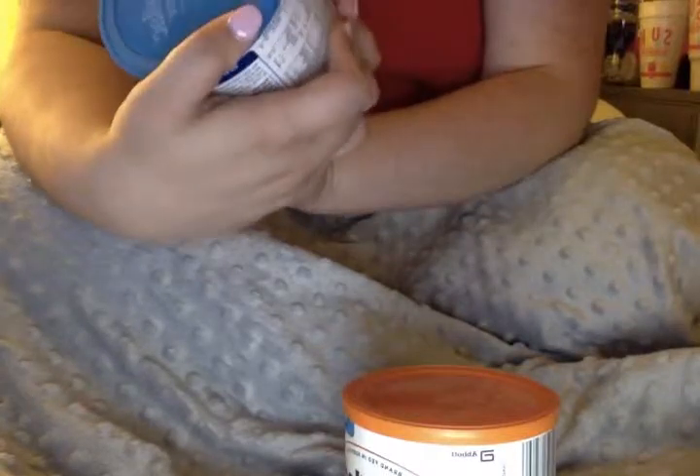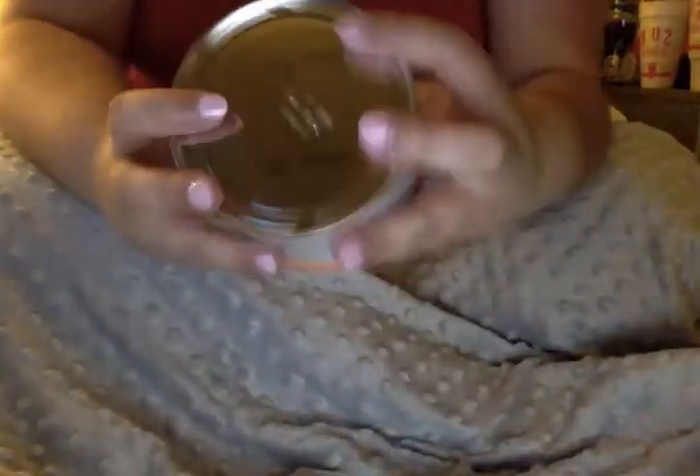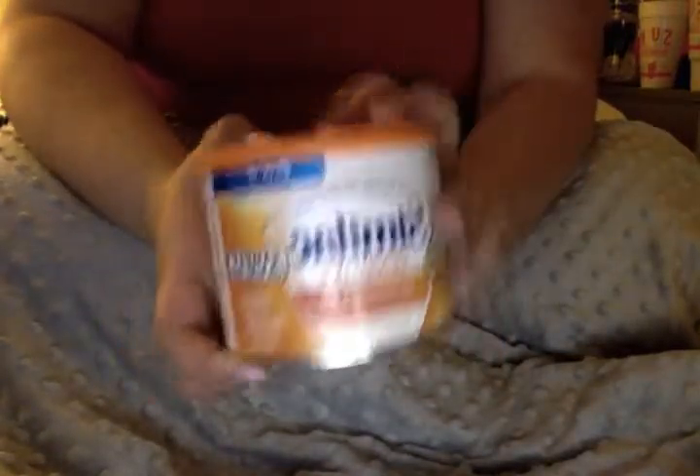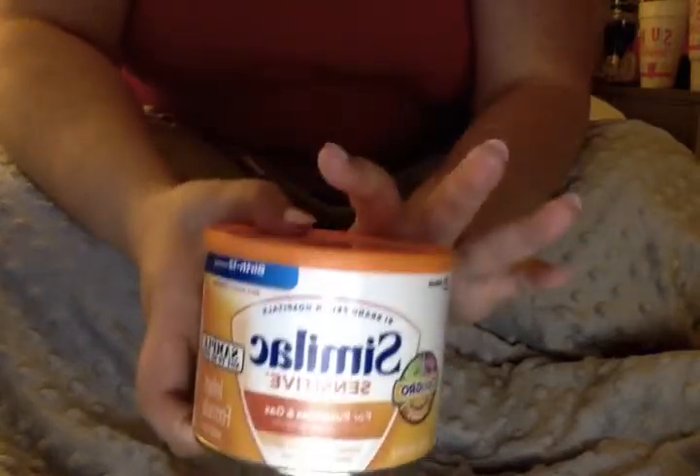This one is the normal Similac Advanced Complete Nutrition for 0 to 12 months, and then this one is for sensitive stomachs. I kind of have an idea for this for a video - I'll have to see how it plays out.